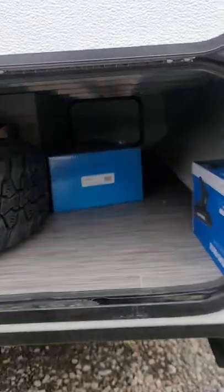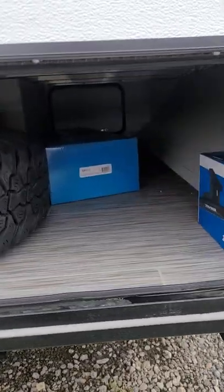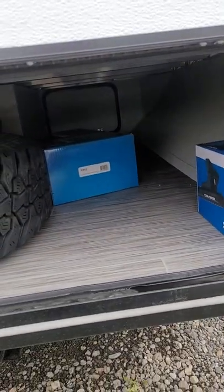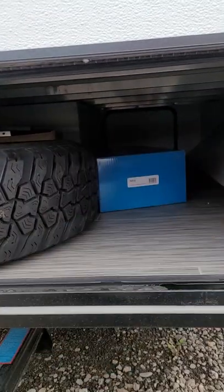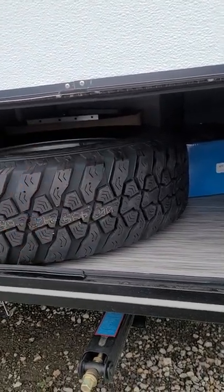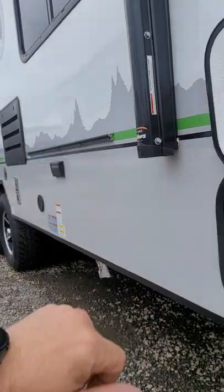There's nice pass-through storage underneath — enough to fit your full-size spare. You have the Rhino rack on the roof, and you also have a couple of accessories like the kayak rack and things like that. You can see all aluminum framing up there. You get the flat top griddle tucked back there with the metal table that goes on top of this outside rack.